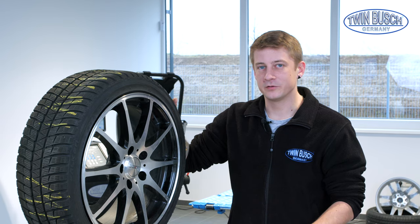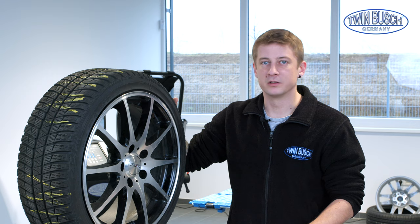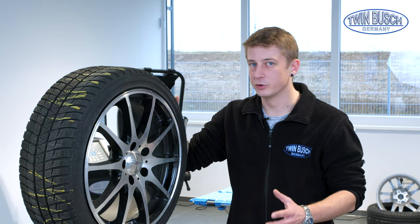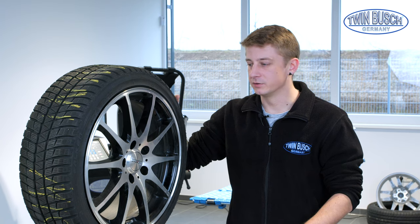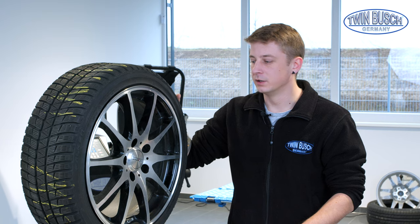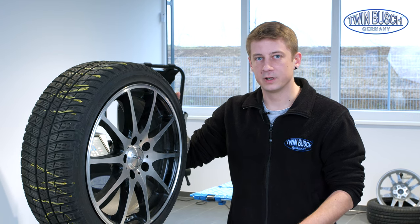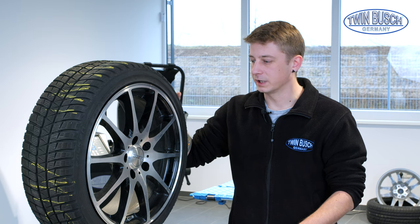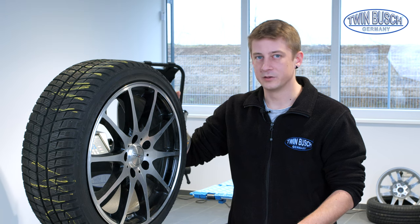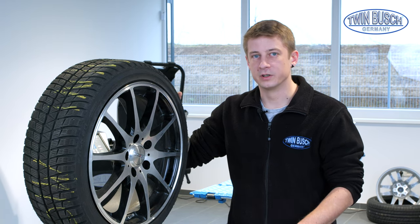On the subject of how often a wheel should be balanced, it can be said that as soon as an imbalance is felt on the wheel while driving, balancing must be carried out. An adhesive or clamp weight could get lost and thus an imbalance occurs. Ideally, balancing should be carried out every time a tyre is changed and every time a wheel is changed on the car. If the tyre has been stored over the season, an imbalance can occur and the wheel should be balanced.